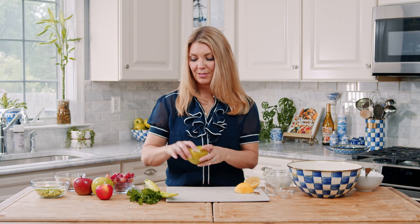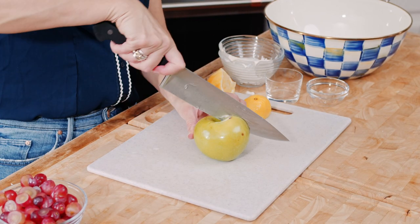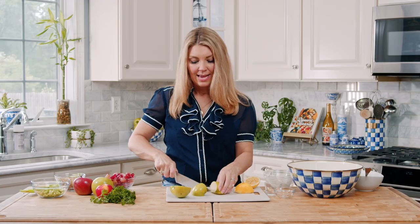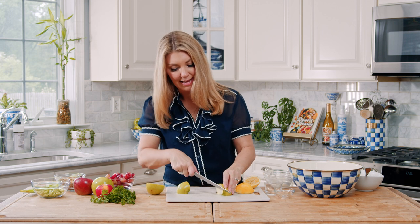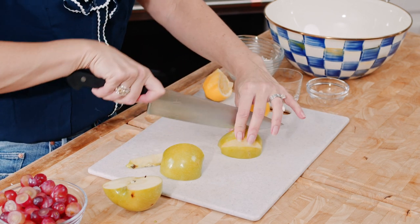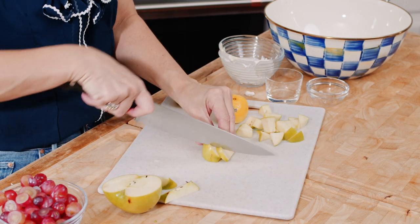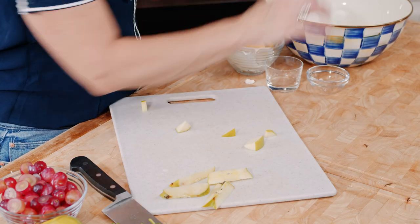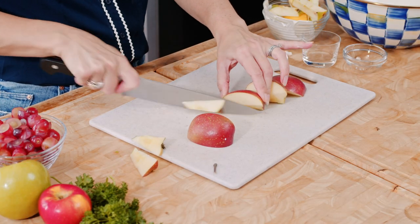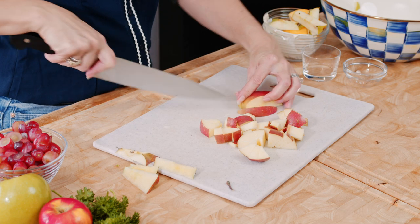Now we're going to make the salad. So to make the salad, we're going to cut up our apples. I have a mix of green and red apples here — Granny Smith for tartness, and then I like a Sugar Bee or a Honeycrisp apple so you have some sweetness. I don't peel my apples; I like to leave the peel on because I feel like it adds a lot of nice color to the salad. So just cut up your apple and add it to the bowl.